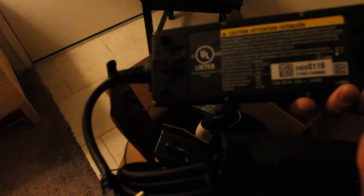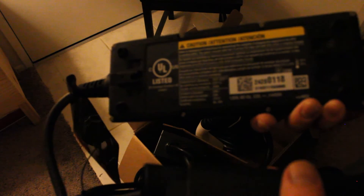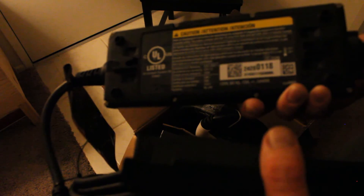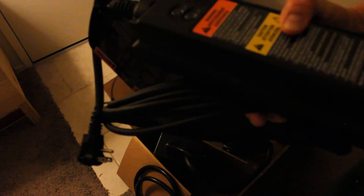One other option: there are adapters you can get that will hook this stock unit up to 220V. It will work with a 220V hookup, but it's still going to be limited to 12 amps — about 4 kilowatts — even on 220. On the Bolt EV, that would still take maybe 15 to 20 hours to recharge. Still better than 120V, but you'd need the adapter to do that.